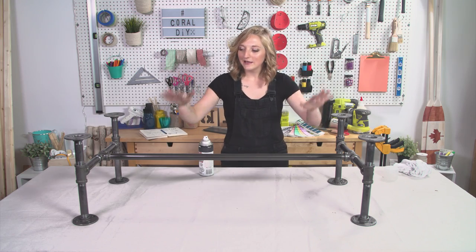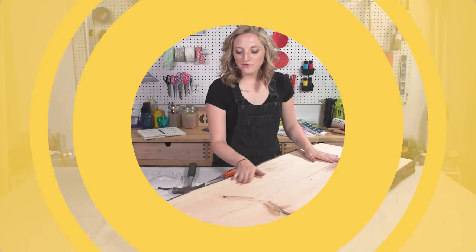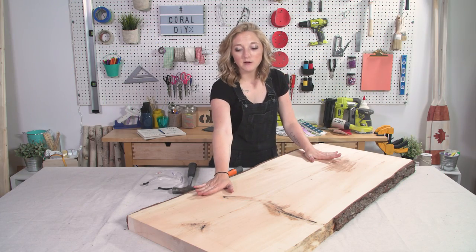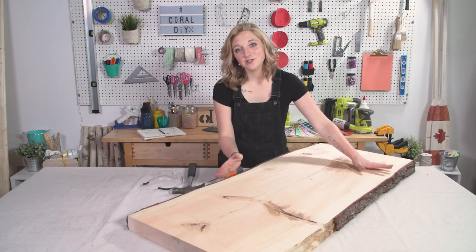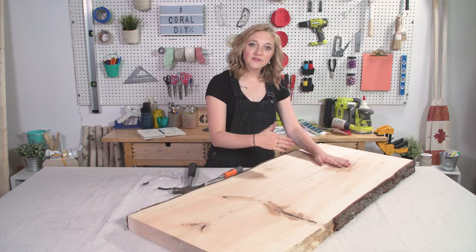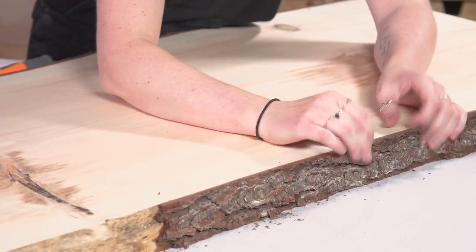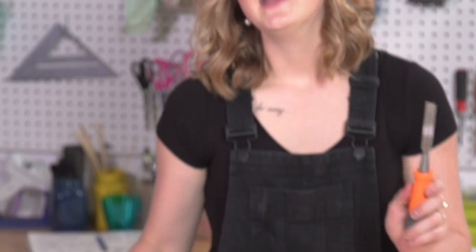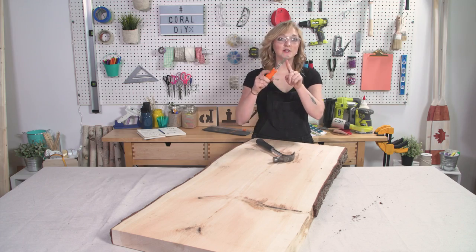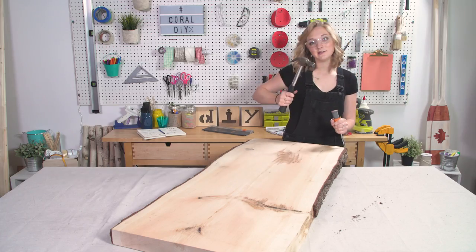I'm going to let this dry and then do probably two more coats on it just to make sure it is nice and sealed. I'm moving on to my wood table top. As you can see, this has bark on both sides — this is what makes it a live edge table, but I gotta remove it because even if I put a finish on it, it's still gonna shed. So I'm gonna remove it using a chisel and a hammer. Just make sure the flat side is facing your project and lightly tap your chisel.